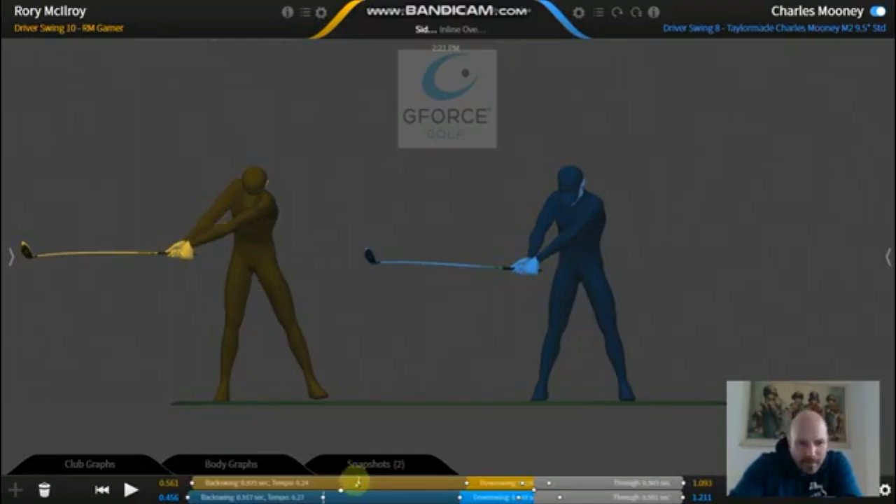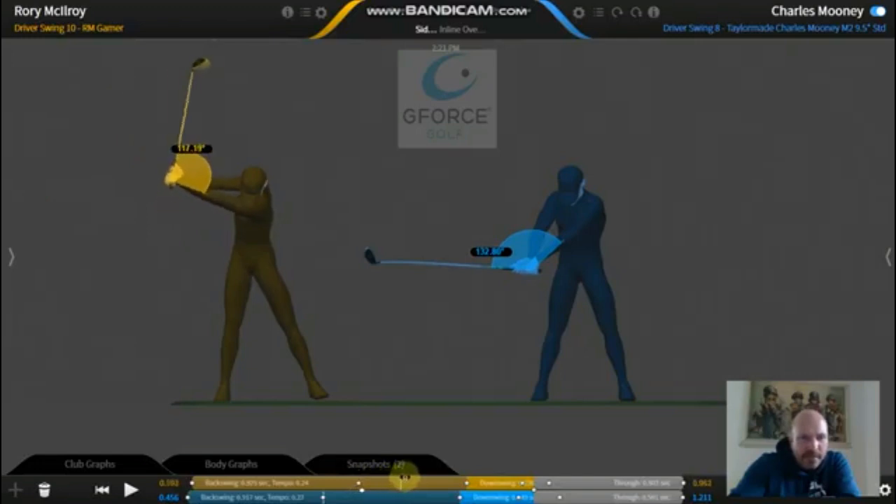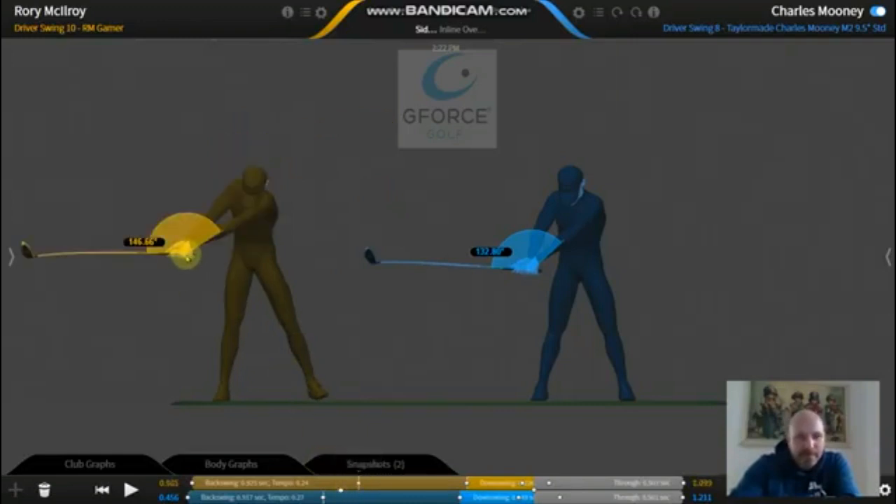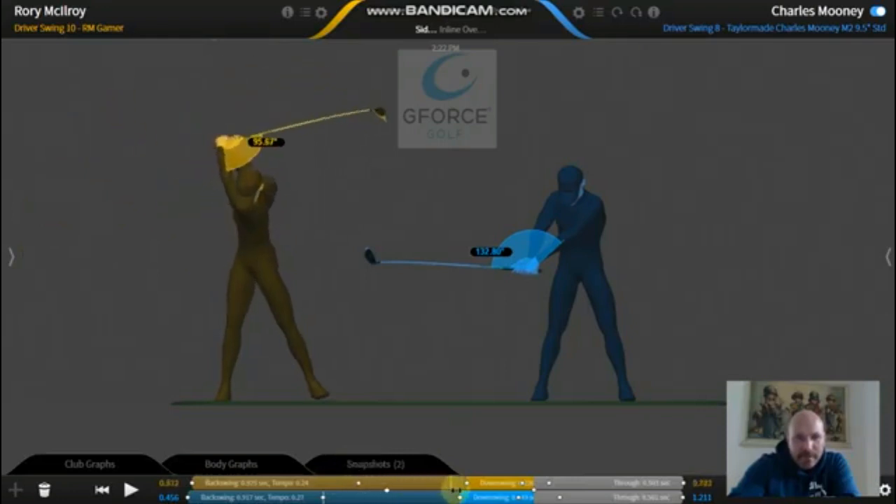With Rory, we've got plenty of width and the wrists haven't even cocked yet. As he goes back, the shoulders keep turning, the right arm starts to fold up, and then the wrist cock is really coming later on in the swing. As the right arm folds up, the wrists are actually starting to hinge more as he goes back until he gets right to the top where he gets to about 95 to 96 degrees. The cocking of the wrist happened much later than you thought - it didn't even happen halfway back. It went the opposite way first - increased - and then from that point, the right arm folded up as he kept turning that left shoulder down to the ground.